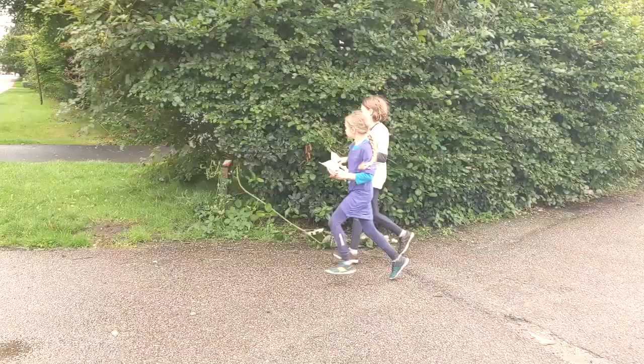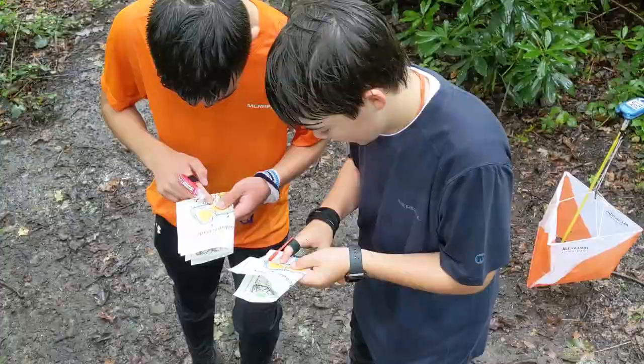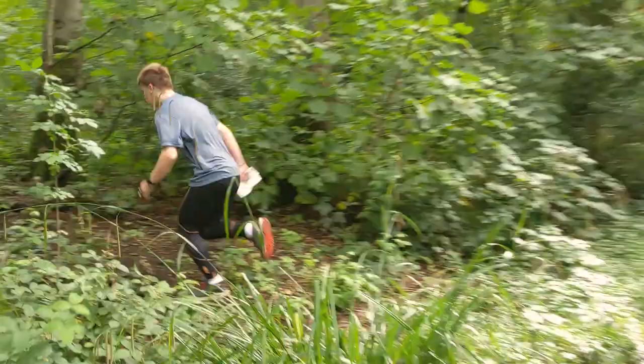We have competitions and events where controls are marked with orange and white kites, as well as hundreds of permanent courses, especially in parks, that use marker posts. We're going to follow some groups as they learn how to orienteer in spaces close to urban areas, getting to grips with the map, learning all the features and getting more confident with the map.